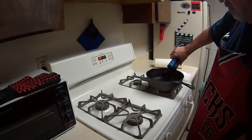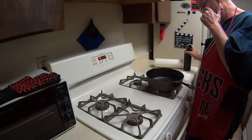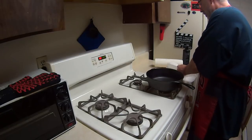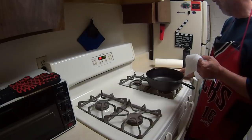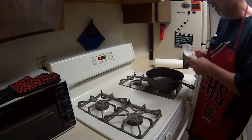It runs about 15 bucks a bottle. You want to put about a tablespoon in there. You're going to need some paper towels — not just any kind. The kind like shop towels that don't have any lint, so you don't want lint getting into your skillet.